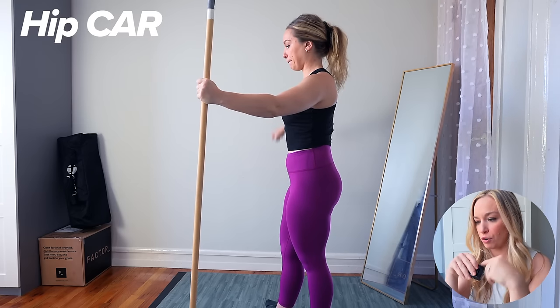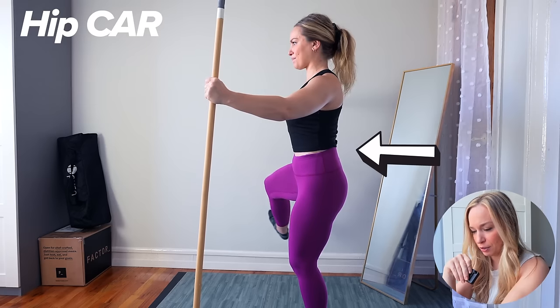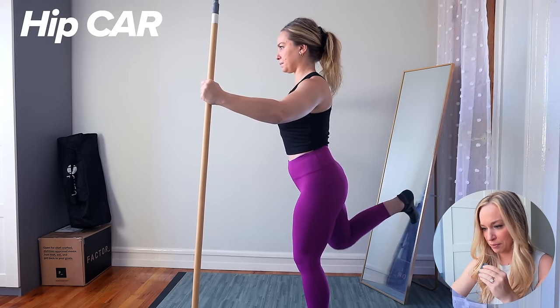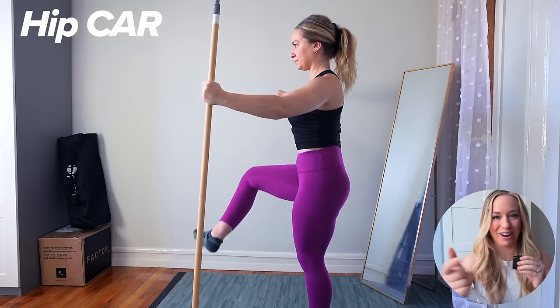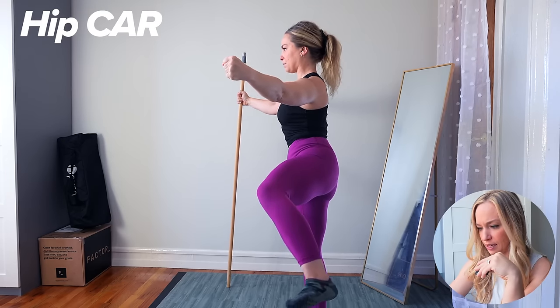Now the hips — I already know I'm going to fail this. This is my right hip; this one is stronger than my left. What I'm looking for is movement anywhere else. We're getting a little low back involvement here. As I come into internal rotation, I have to fight because instead of just internally rotating my femur, I'm twisting my whole pelvis. So internal rotation is an issue, and we're getting a little compensation through the low back in extension.